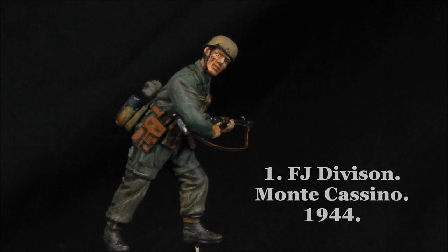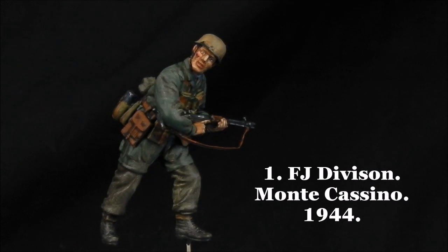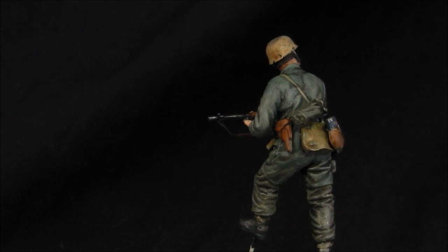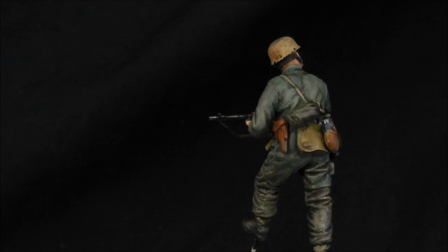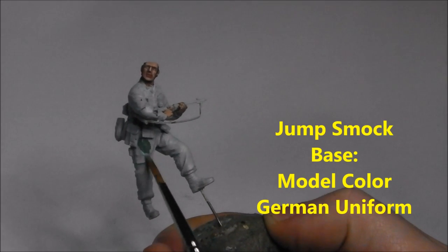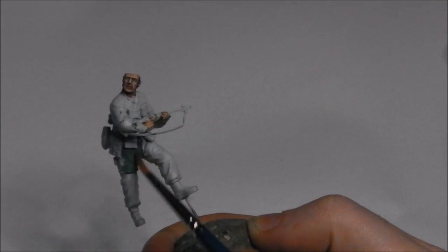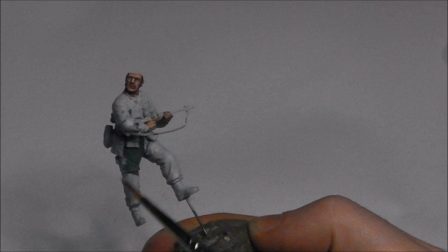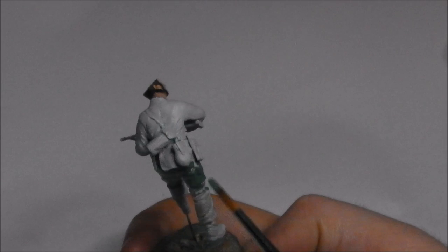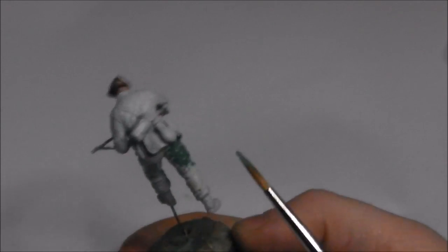Hey guys, Shane here. Welcome to this painting tutorial where we're going to be taking a look at painting a member of the 1st Fallschirmjäger Division during the Battle of Monte Cassino. We're going to experiment making figures that are quite grimy and battle-worn, which is going to be the main objective of this video. Fallschirmjäger subjects are always good fun to paint.